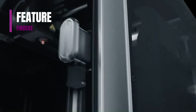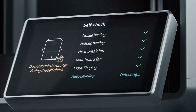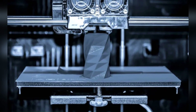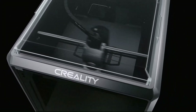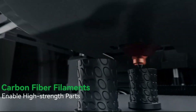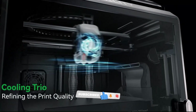Welcome to Feature Finders, the ultimate destination for expert insights into the world of gadgets. I'm excited to be your host as we delve into the latest in technology, offering thorough reviews and recommendations. Join our community as we dive into the 5 best 3D printers for beginners in 2024, providing you with the information to make well-informed decisions in the ever-evolving tech world. For more information and updated pricing, check the links in the description below, like the video, comment, and don't forget to subscribe now to stay updated.